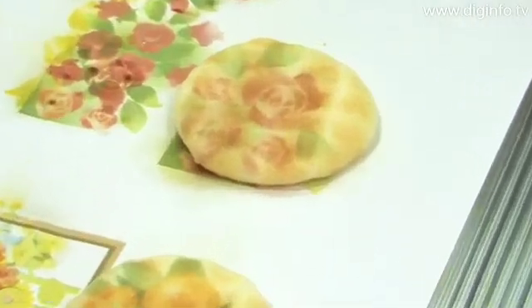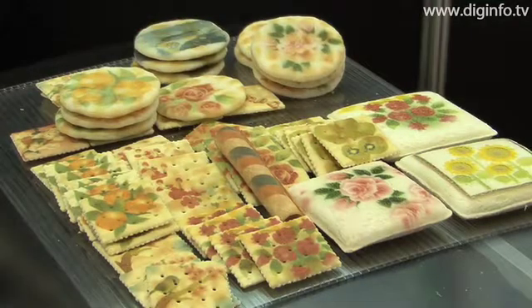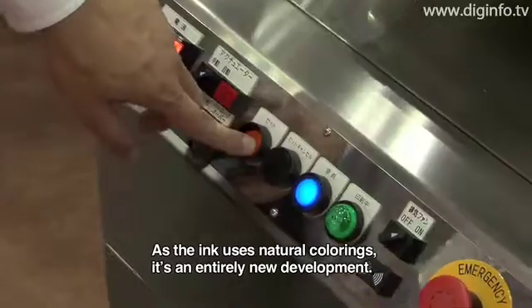The ink is edible and complies with food coloring tests under Japan's food hygienic laws. It uses natural ink, and represents a new industry application that is just now beginning to develop.